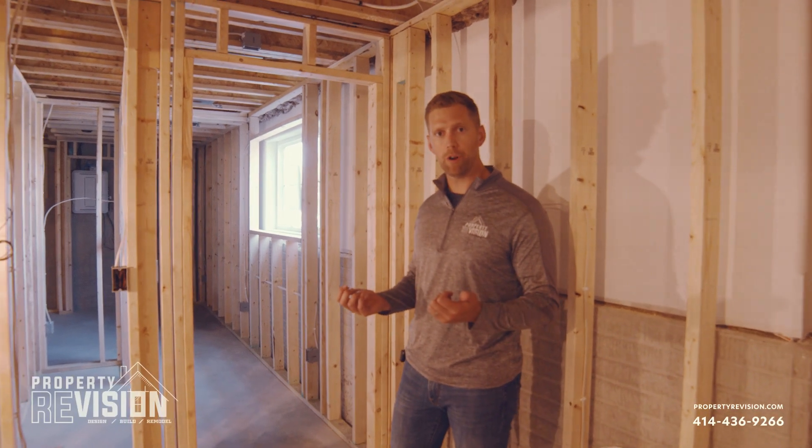Hey, it's Justin from Property Vision here to answer some commonly asked basement questions. Today we're going to talk about how do you frame a wall in a basement.